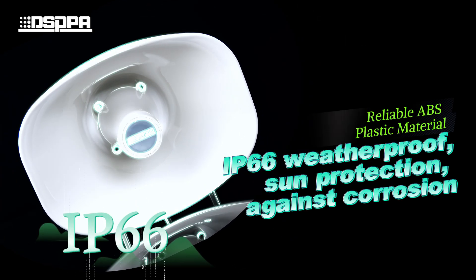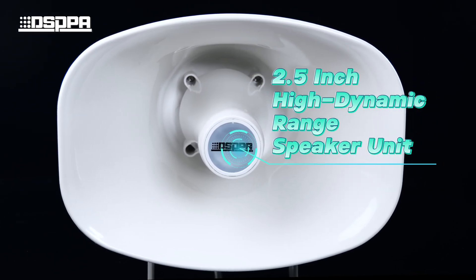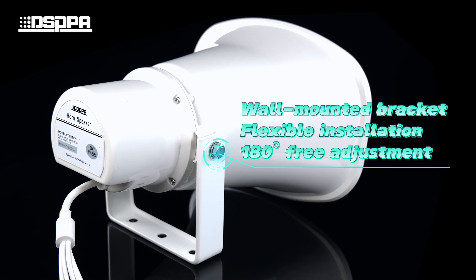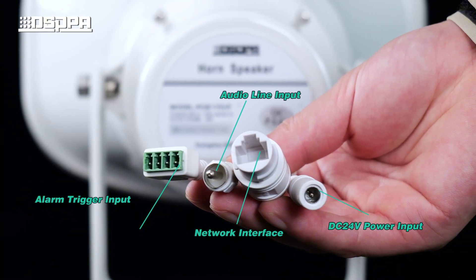IP66 weatherproof design with high-quality ABS plastic for durability. 2.5-inch high-dynamic range speaker unit. Wall-mounted bracket for easy installation. Power over Ethernet (PoE) with four wiring ports for flexible connectivity.